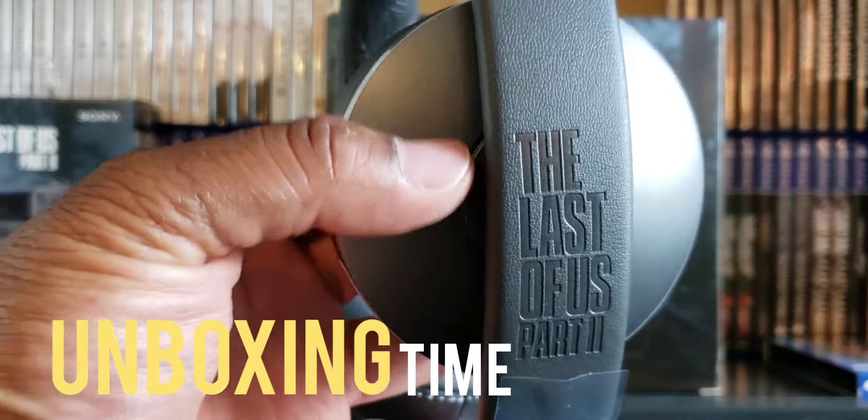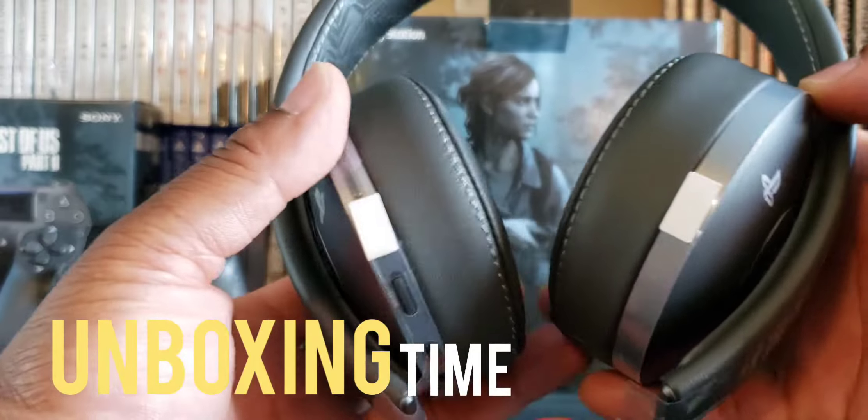It's got 'The Last of Us Part Two' engraved in it — oh, that's sweet!